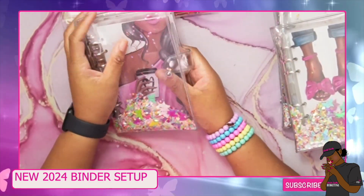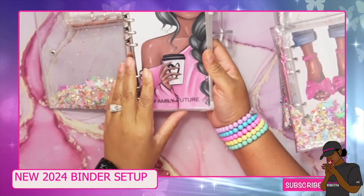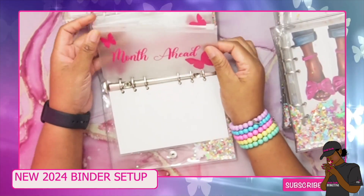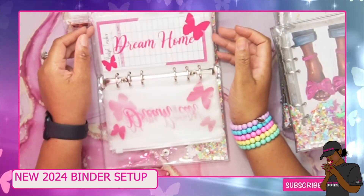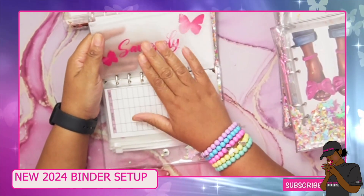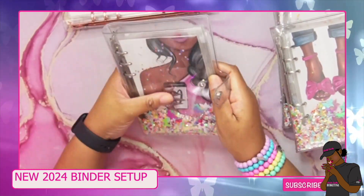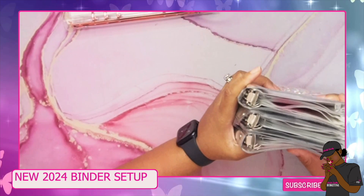The last binder is for family future — it is so beautiful. I printed and laminated the inserts. We have a month ahead fund, home repairs, dream car, dream home, and Saveopoly, which is like a savings game where whatever I earn goes toward the family future. That covers all my binders for sinking funds, business, and savings.